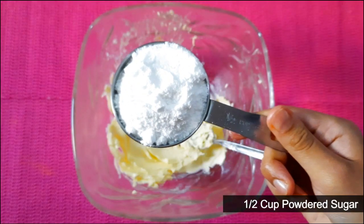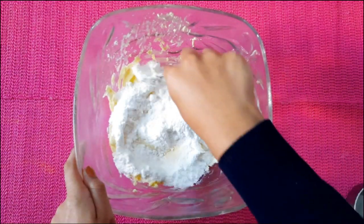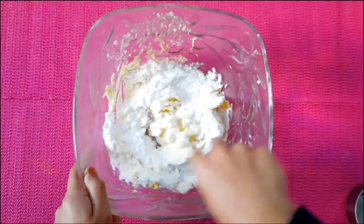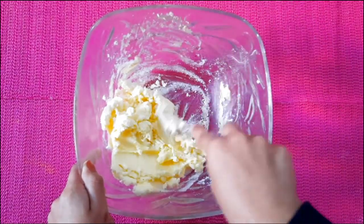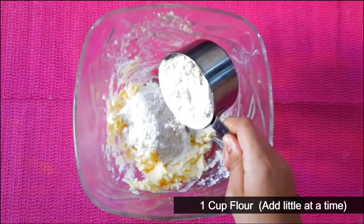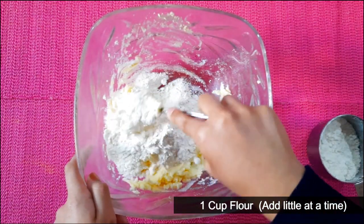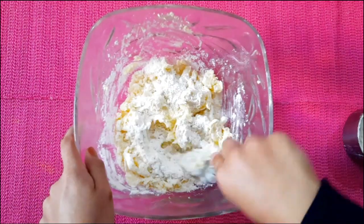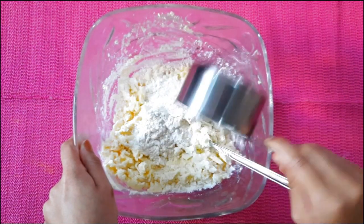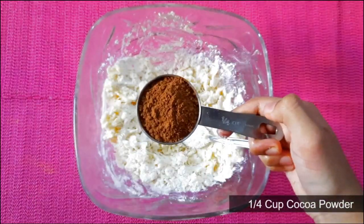Add a half cup of salt. Mix it. Add cocoa powder.